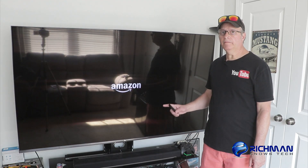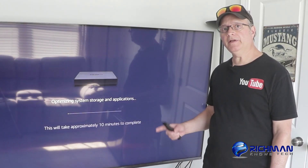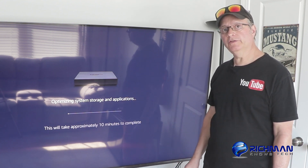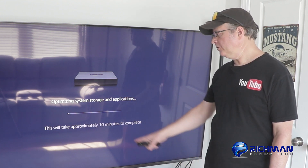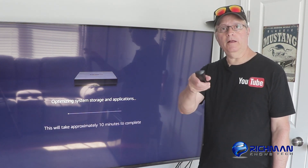Okay, so now that we're done, my Fire TV is going to restart. You'll see that once the screen comes up that it's restarting. It's going to come up and tell you that it's optimizing the system storage and applications. It's going to take about 10 minutes to complete. I'll be back.